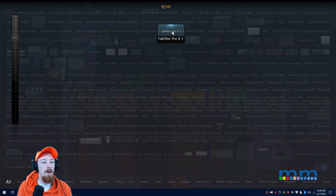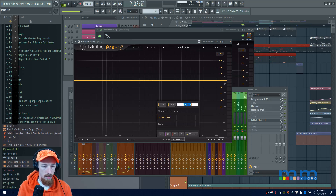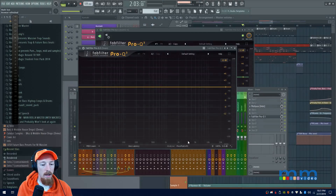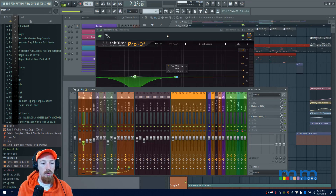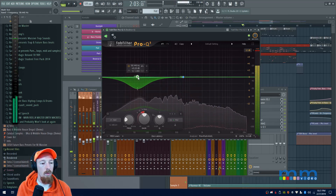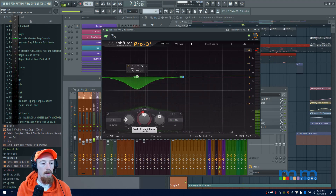To get really precise, I'll add a FabFilter to the kick track itself and name it 'Kick,' and do the same for the snare — add a FabFilter and name it 'Snare.' I can use these to see exactly where each instrument's spectrum hits. So I'll turn the kick's analyzer on — I can see the red spectrum — and place a node right at the low end of the kick, making it fairly wide.